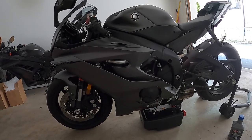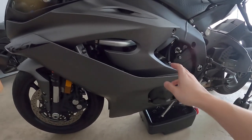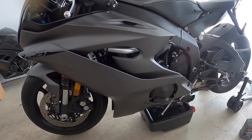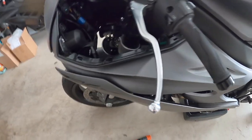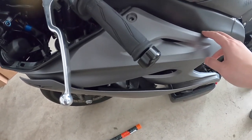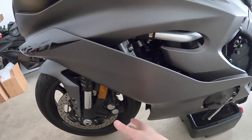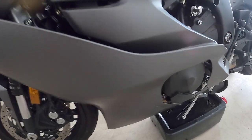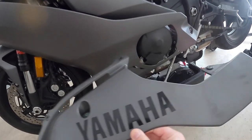First off, you do not have to take off this fairing. I saw some other videos on YouTube saying you should take off the fairing — it helps, but it's a pain in the ass with so many bolts. The only thing I'd recommend is maybe taking off this top panel, but you really don't need to. What you do need to take off is the lower fairing, which has about three bolts.